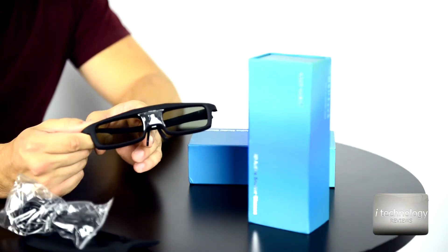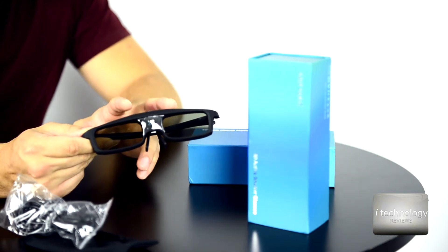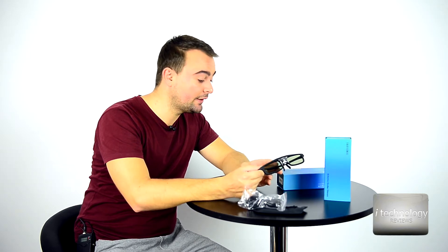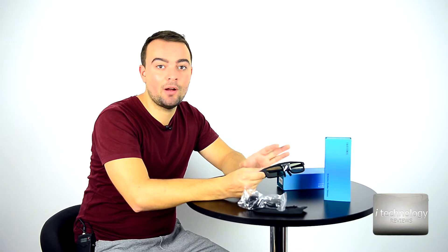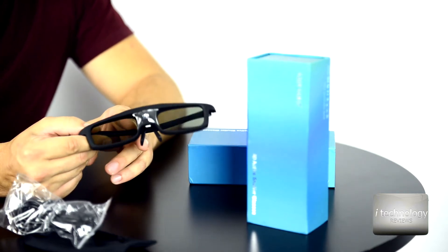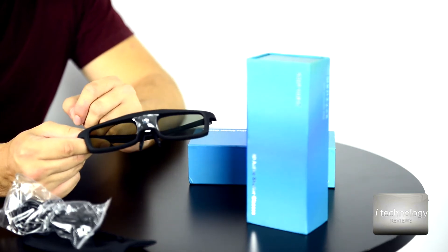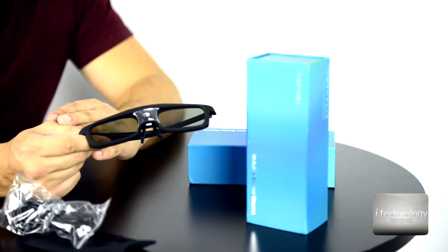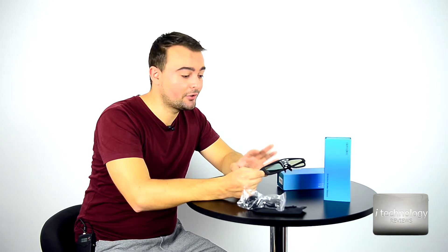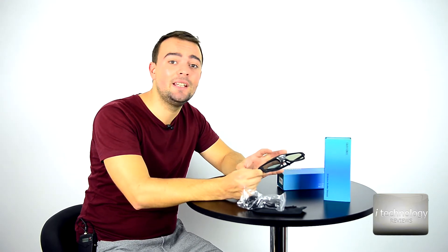The shutters are liquid crystals. The field rate is from 96 to 144Hz. The contrast is 1002:1. It has a 3.7-volt lithium-ion battery — that's a pro thing. The working time is 20 hours, which is awesome, and the sleep mode is 180 days. It's great.